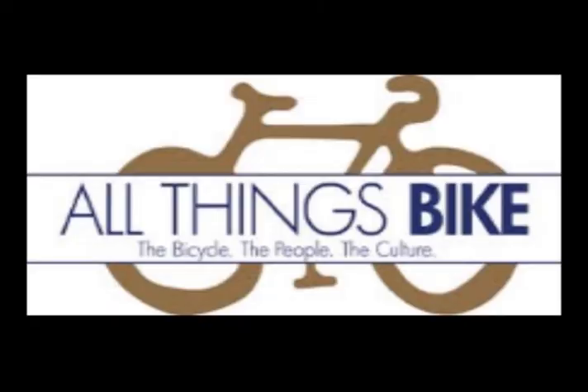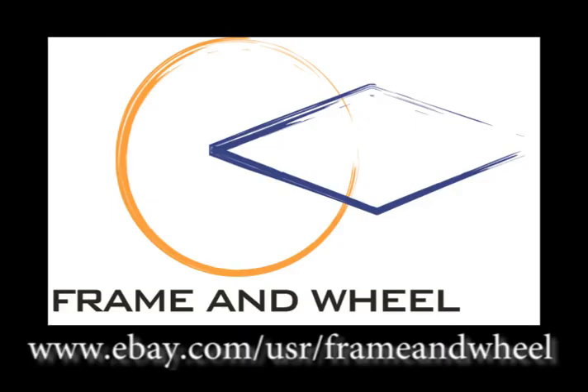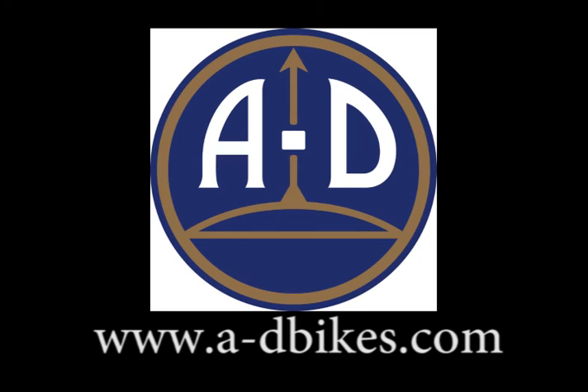Riding a five-foot unicycle — thanks so much for watching. All Things Bike with Red Thomas is brought to you by Zentis, the performance carbon wheels handmade in Austria for road and off-road riding. Zentis — next generation wheels. And frame and wheel eBay bike selling services — time, space, cash, pick three. And AD Bikes, the modern face of Austro-Daimler cycling and the bike company of the future.